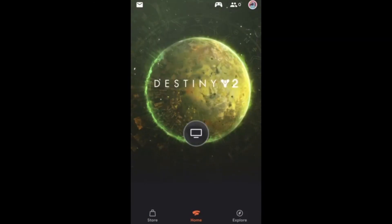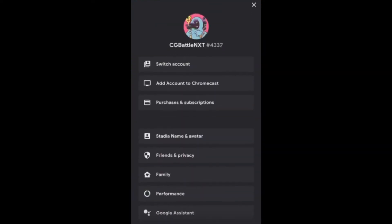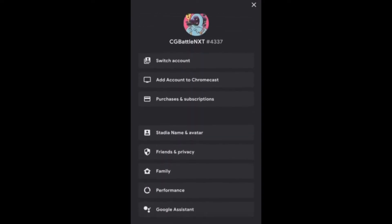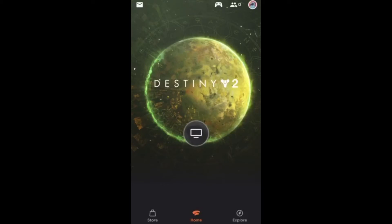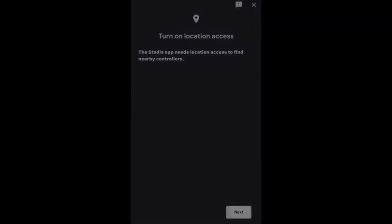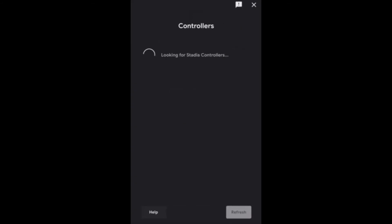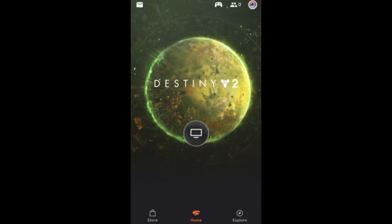After signing in, you will have arrived at your destination. This is the Stadia homepage. From here, you'll be able to edit your Stadia account, set up your controllers for Stadia, add new friends on Stadia, and explore different games that are available for you to purchase. Feel free to go through the Stadia app and go through the different settings Stadia has at your leisure.